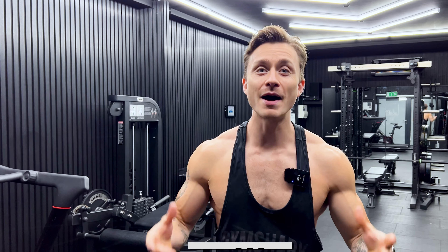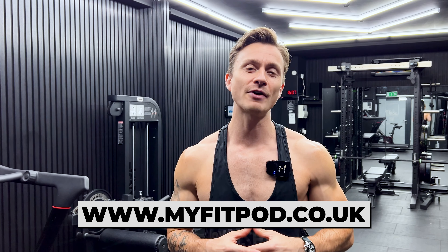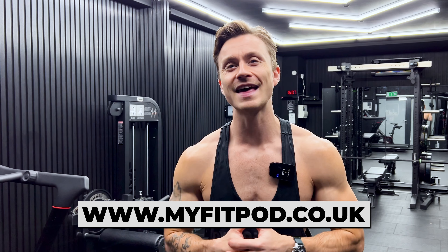I just want to take this opportunity to tell you about where I filmed my workout today — with my FitPod. You get the whole gym to yourself. You can train solo, with a friend, or with your PT clients. It's got top of the range equipment like Peloton and Primal Strength in an aesthetic space. And the best part is they're moving into more locations this year.